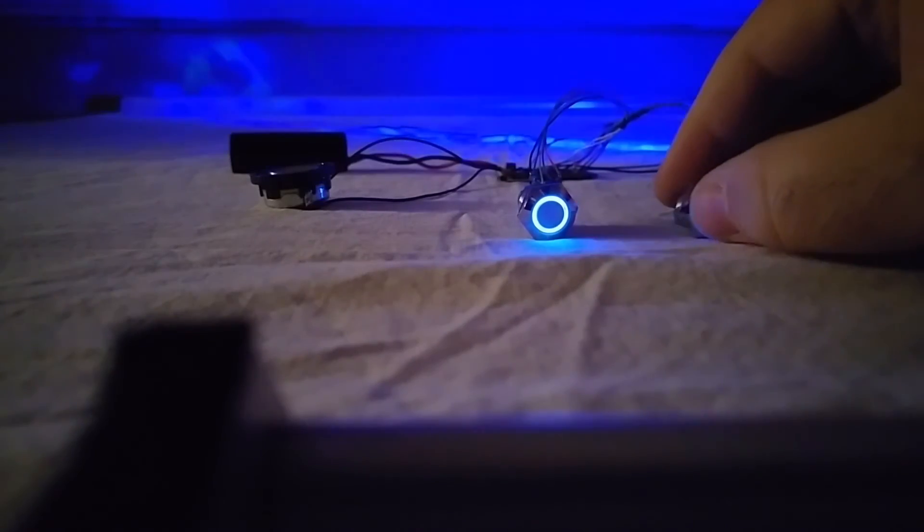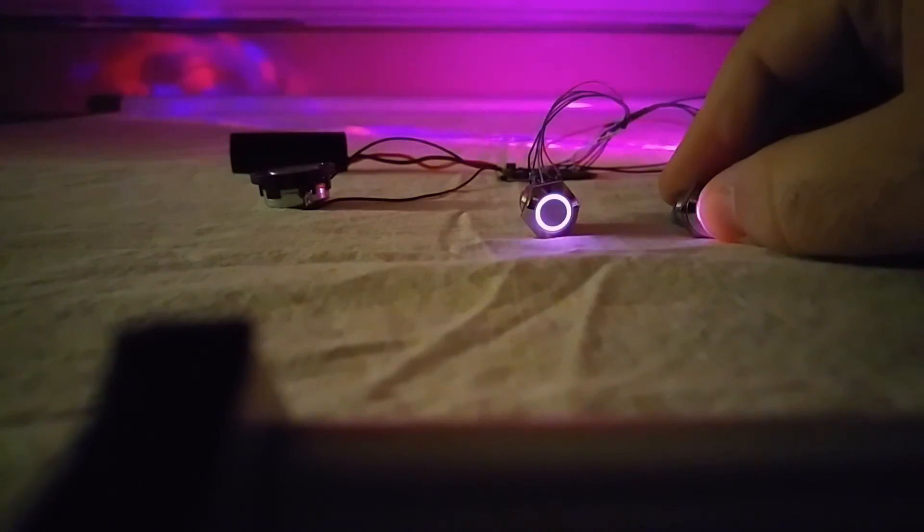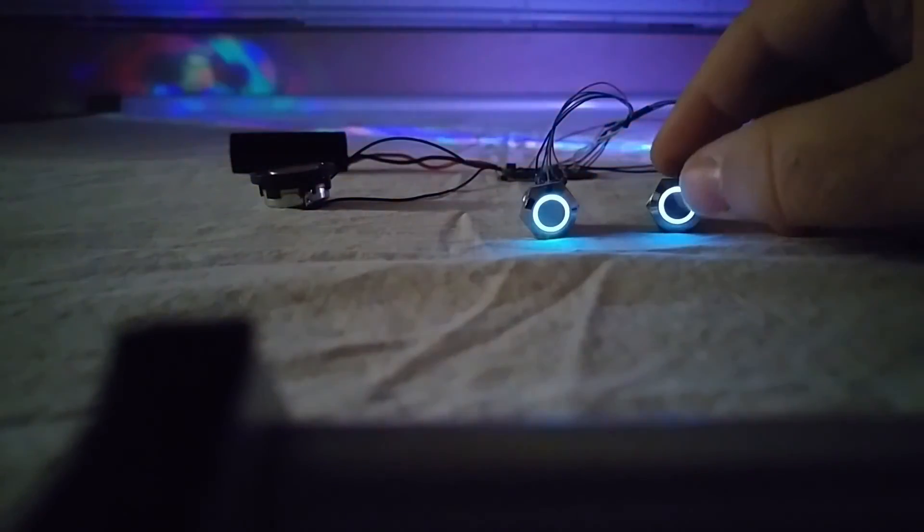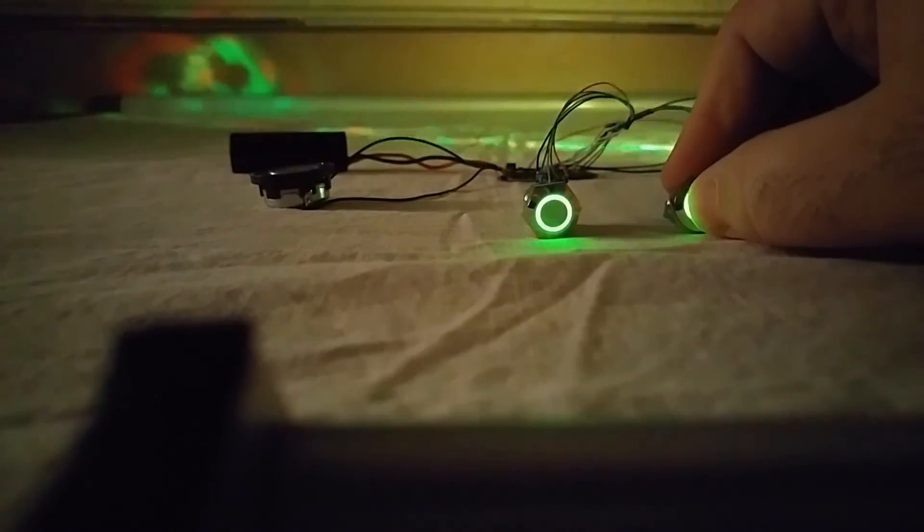We'll switch to another color here. So like for a flash on clash when you have multiple colors, you're going to go to your blue and purple there — so there you have it guys.